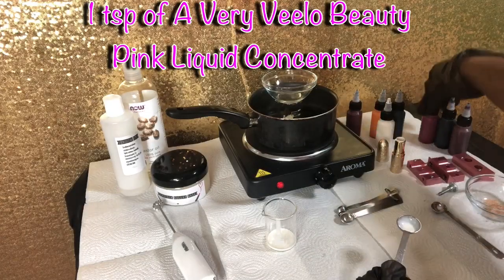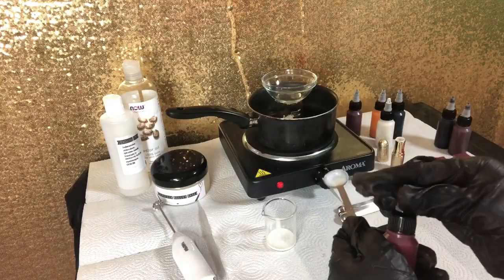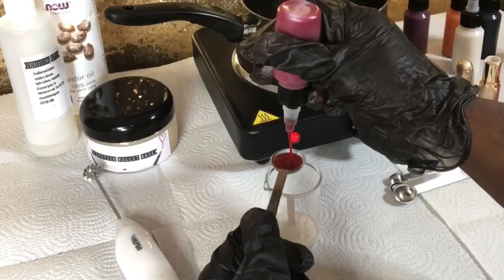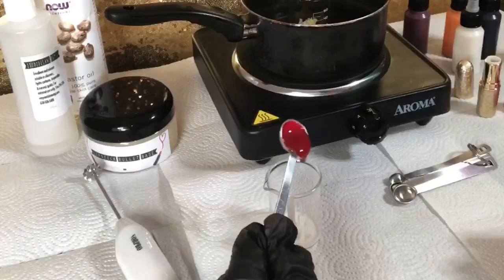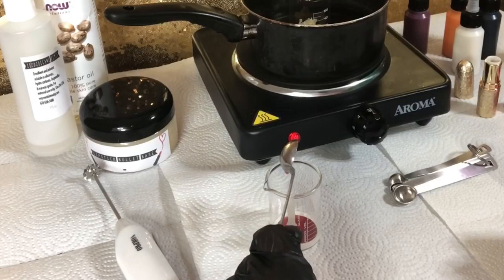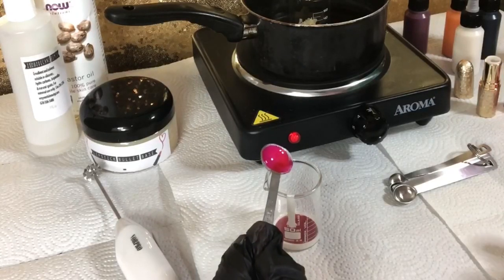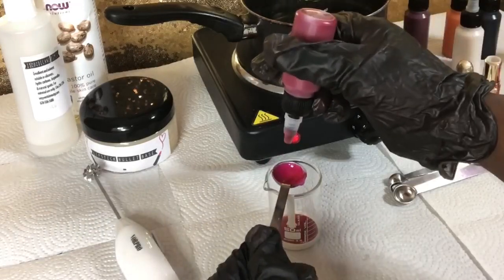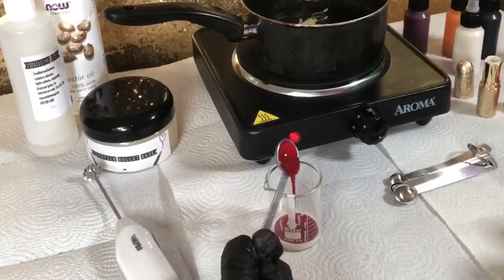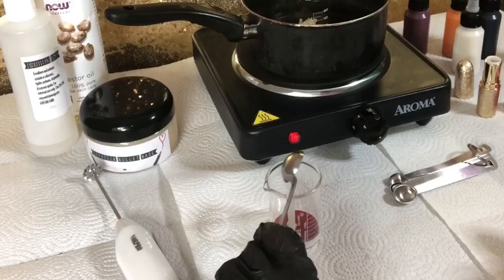Now going in with a teaspoon of the pink liquid concentrate — you'll see me basically separating it into two half teaspoons, but half plus half equals a whole, so that's one teaspoon of the pink. You can get all of these concentrates on my website at veryvilabeauty.com. It is very very pigmented, and I'm just throwing that inside my beaker.